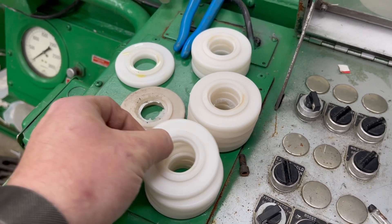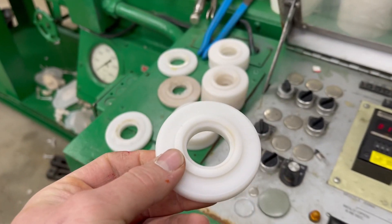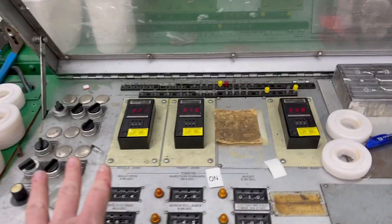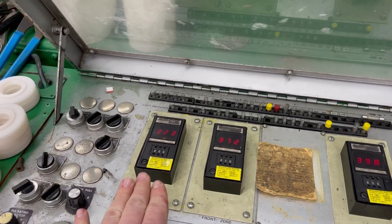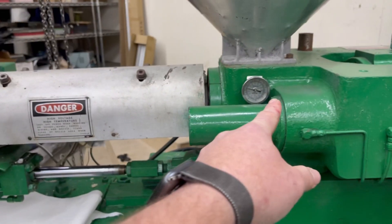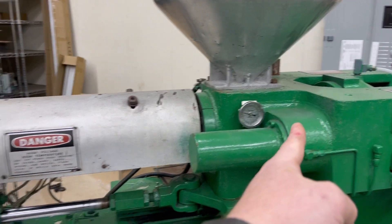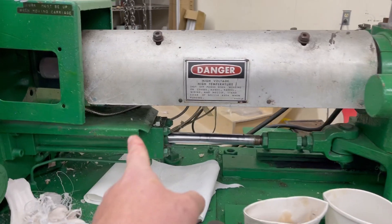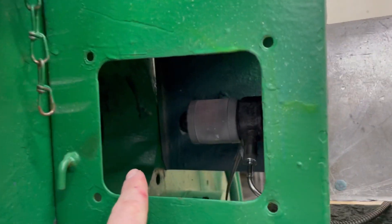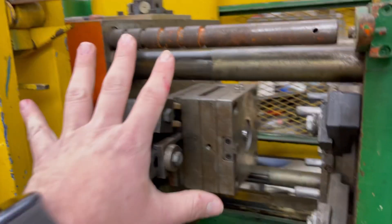This is really cool — these actually look really good. I was very impressed with how quickly he was able to set this up. This machine is from the 70s and super basic; there are very few controls. You've got the temperatures — there are three settings for the nozzle and two zones on the barrel. There's a screw in here where plastic is brought down and then a hydraulic cylinder that pushes the plastic out, plus a cylinder that moves the whole barrel assembly to and from the mold.